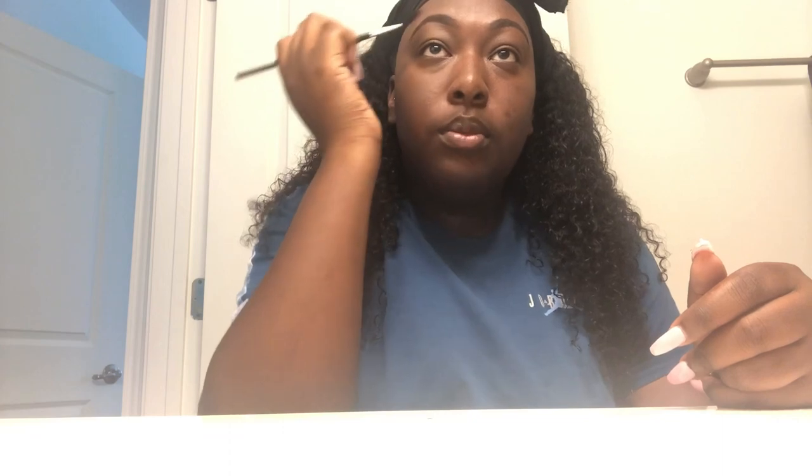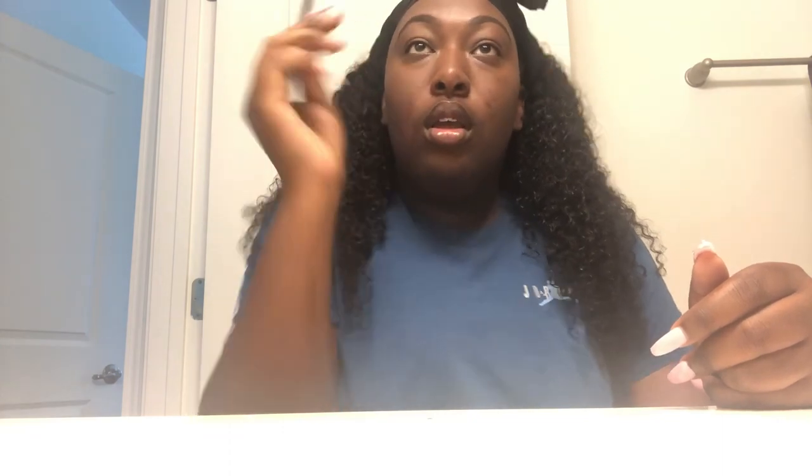So now, after I blend, I go back in with my spoolie brush and I comb everything out. The reason why I do that is because I don't like a block or a square at the tip of my eyebrows — I like it to kind of fade in. That's just the look I go for. Some people like the block look; I don't personally. So I just go in and correct that.